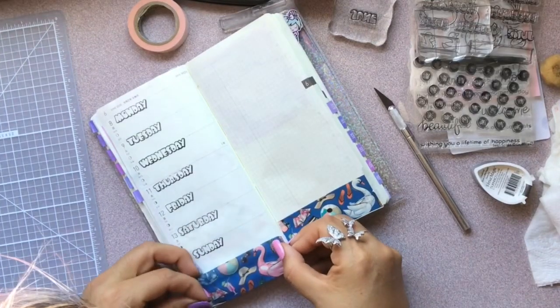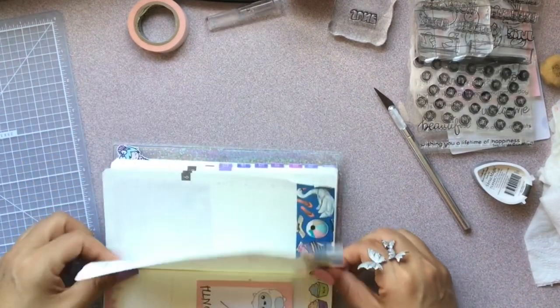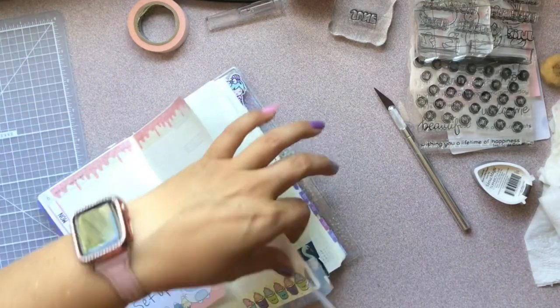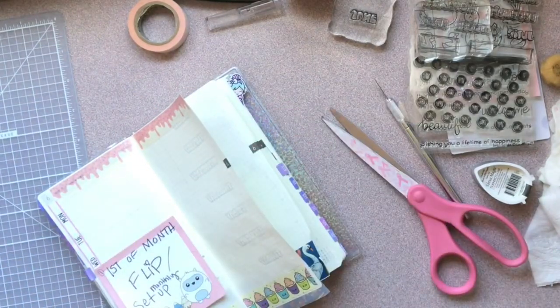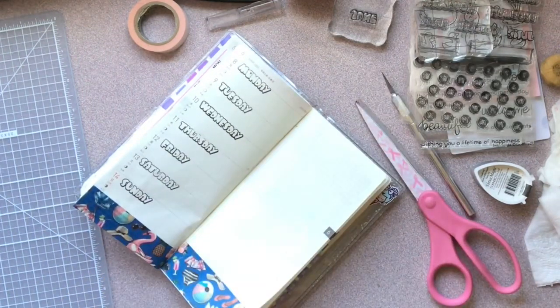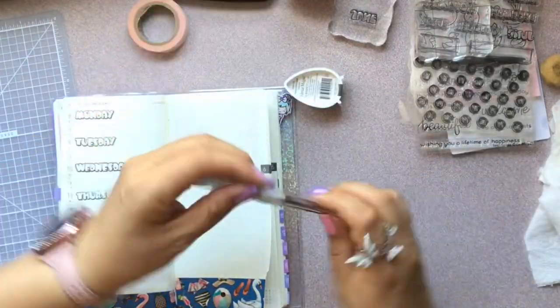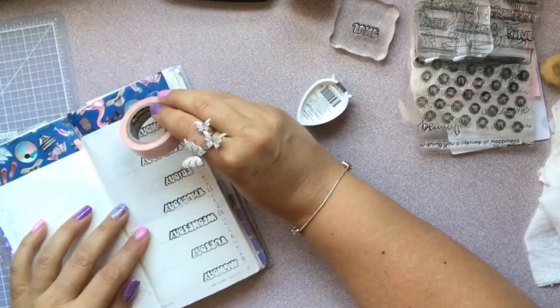I was just saying how delicate the Hobonichi paper is. But yeah, I guess we keep going, right? It happens. So now I'm going to start using my scissors instead of my exacto knife when I have a really sticky washi.